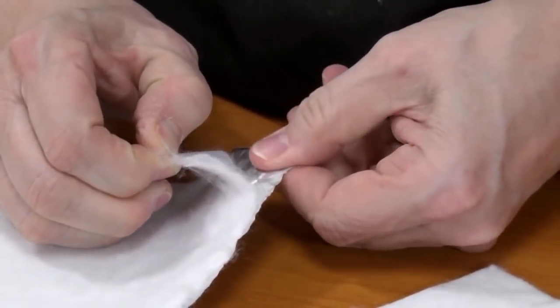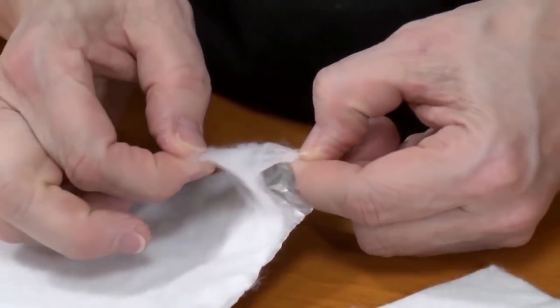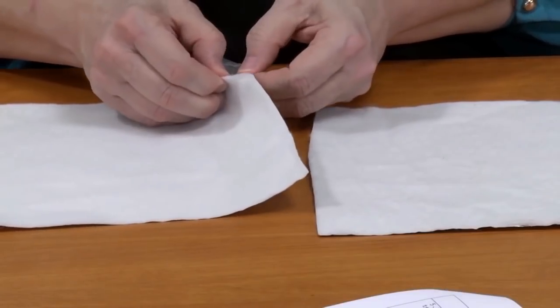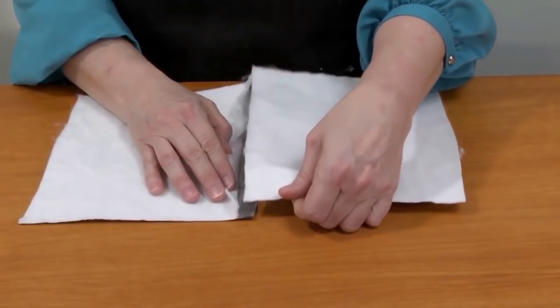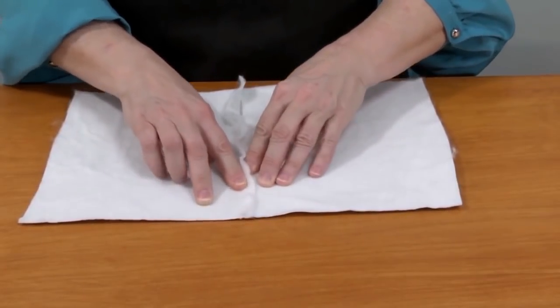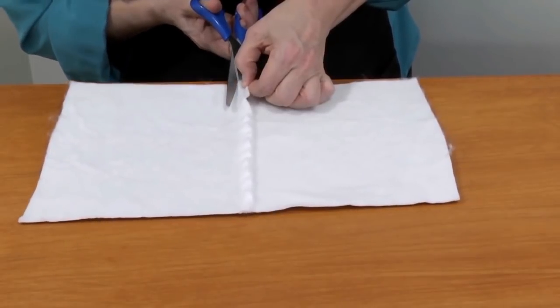Maybe you have a large area and need to combine multiple sheets of Shaper Sheet. I'm going to show you how to splice two pieces together. To do this, you have to peel the Shaper Sheet layers back to expose the sticky side of the sheet. Make sure you peel back both the fiber mesh and gauze backing. You only need to pull back about half an inch to an inch. Place the next sheet on top of the exposed foil, then just cut off the excess mesh.